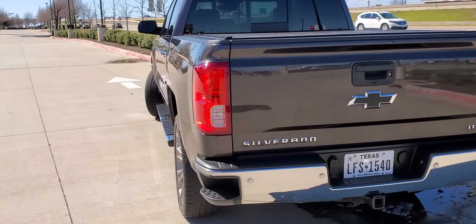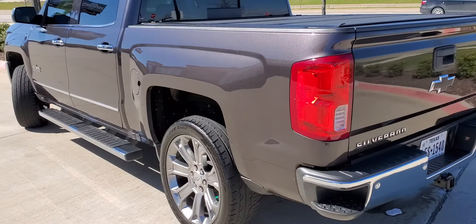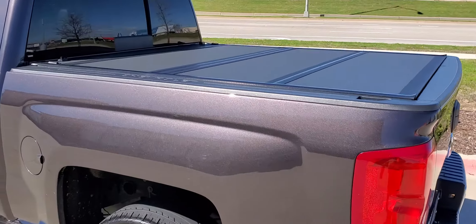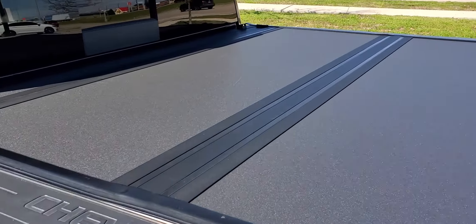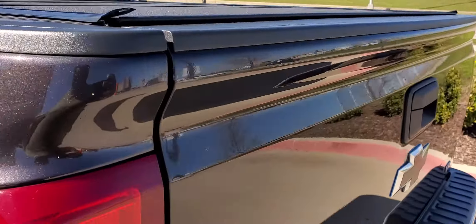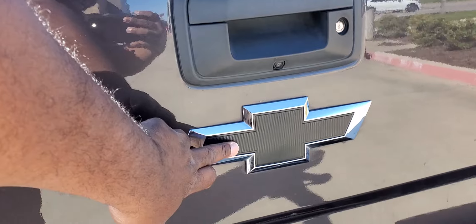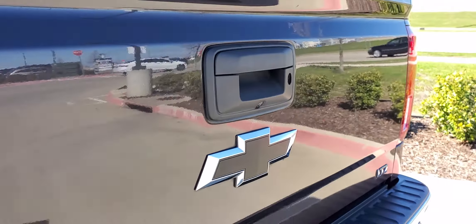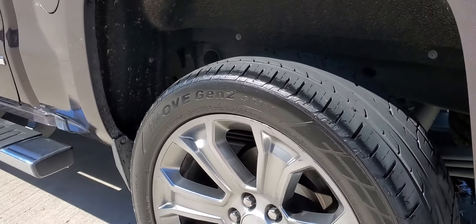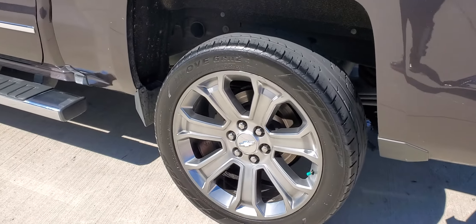Alright, so here is my 2016 Chevy Silverado LTZ with a few customs. I put a bed liner on it, the Backflip hard top. I changed out the decals from the gold to the black. It's got a Flowmaster exhaust system. I put the 22 inch rims on it.